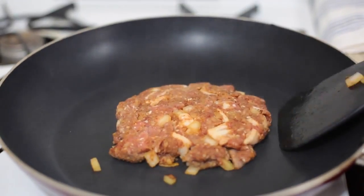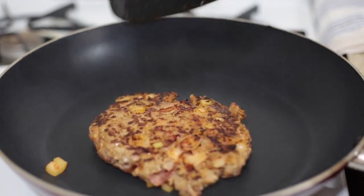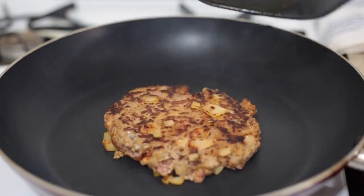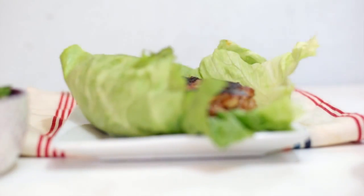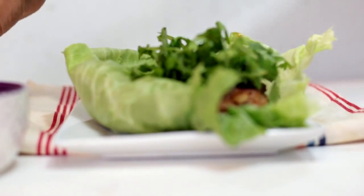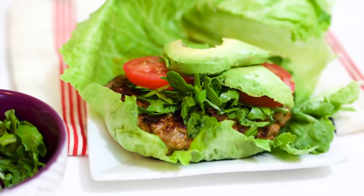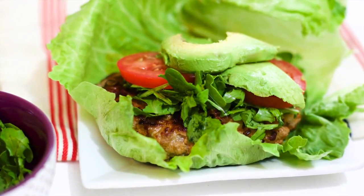Cook your burger for about 4 minutes on each side, then cover it with the top and let it rest for about 5 minutes with the heat off. This lettuce wrap turkey burger is the perfect alternative to anything you can pick up in the fast food drive-thru. Not only that, but it's so much better for you and you're going to feel great after eating it.